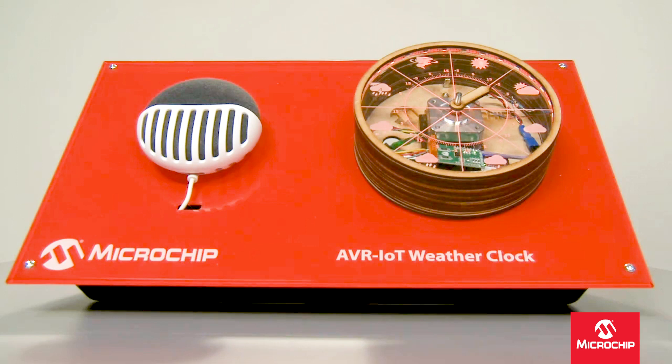Hi everyone, Ross Satchell from Microchip Technology here again. Today I'm showing the Microchip Weather Clock project made by one of our apps engineers.